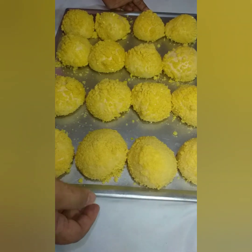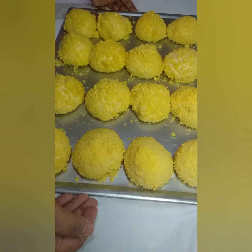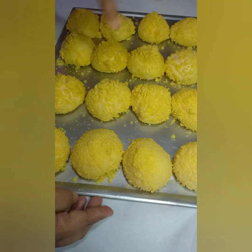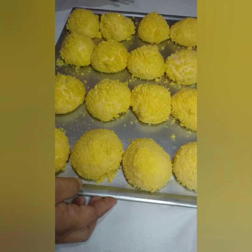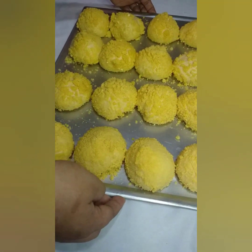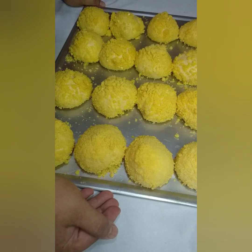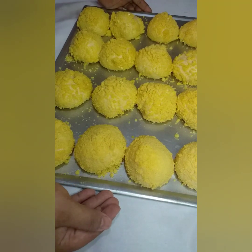Eto na ang cheese bread na pinalsa natin ng tatlong oras. Magpapainit tayo ng oven — 160 to 170 degrees lang ang init na kailangan. I-bake ng 15 to 20 minutes. Tignan ninyo kasi depende sa oven na gamit — may malakas mag-init, may mahina. Ang gamit kong oven ay gas oven kaya 160 lang. Mapapansin na nag-double size na ang cheese bread, meaning umalsa na.